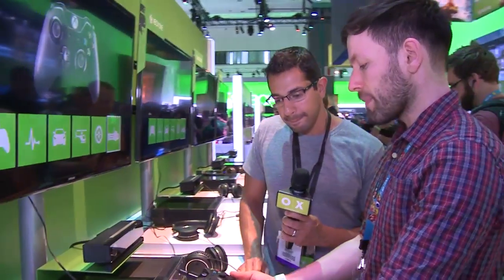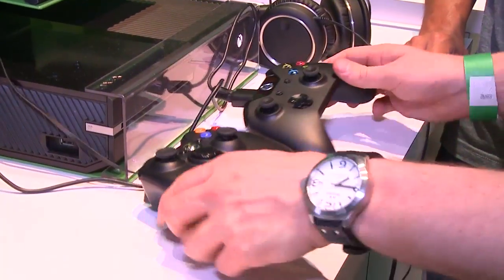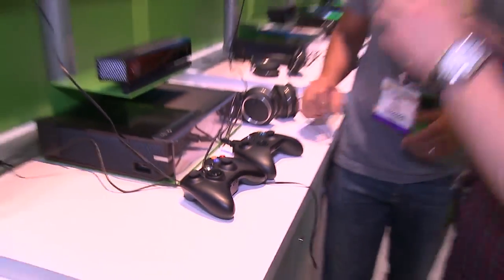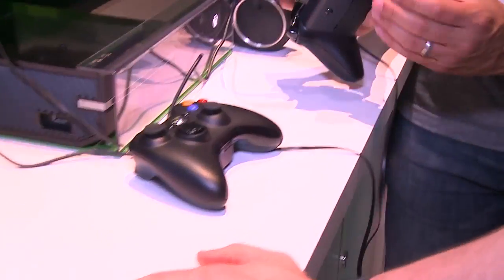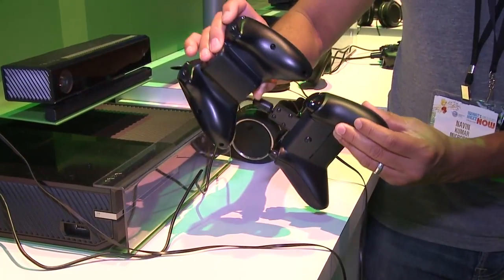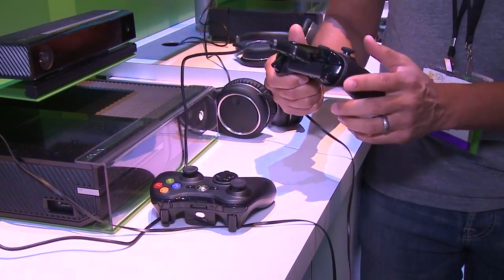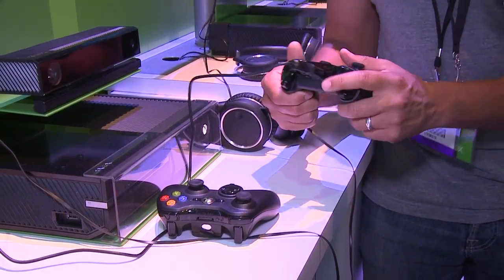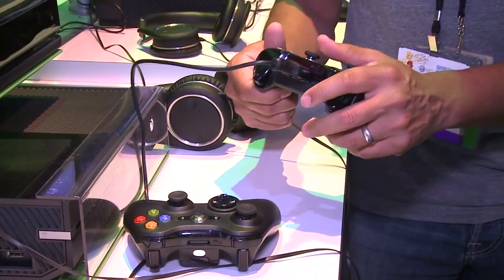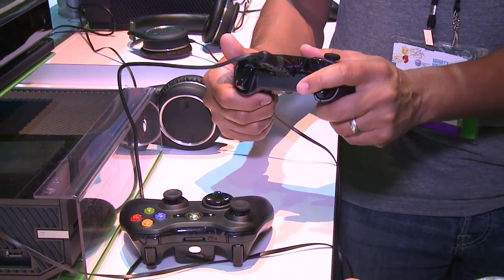Size-wise, it does feel smaller. Well, certain parts are smaller — from a distance they're generally the same dimension, but in terms of some of the curves, there are points that actually get narrower and wider. The way your fingers naturally grip the triggers, we've rounded corners here to mimic the natural curvature of your finger, so your hand can more naturally slip around that corner and your finger is even closer to the bumper than it was before.